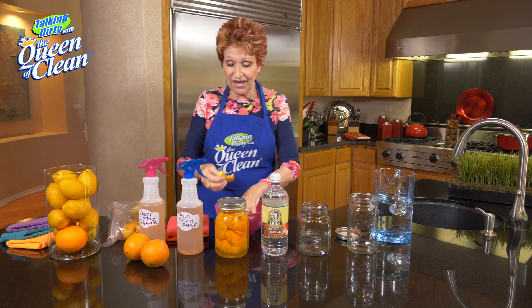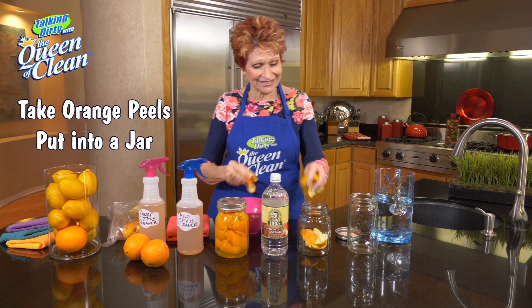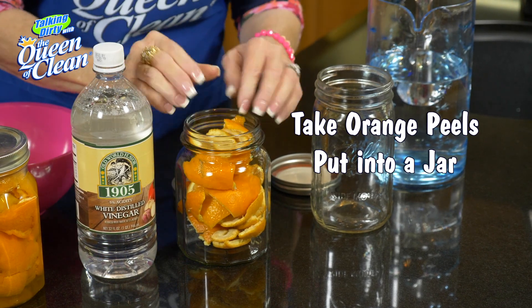I'm going to take a fruit jar, take my orange pieces, and fill up that jar. Now it doesn't have to be fancy — just go ahead and throw them in, because they're gonna marinate in there and they're gonna become the best orange cleaner you've ever used.